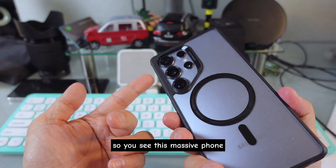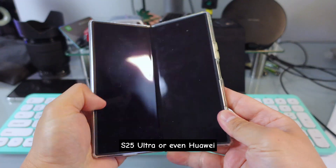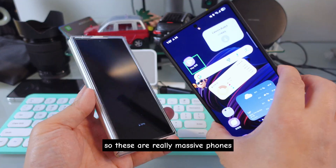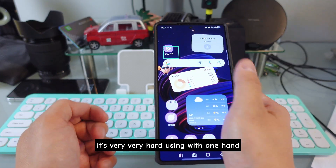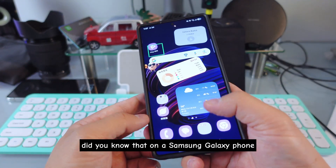You see these massive phones — the S25 Ultra, the Note series, S series, or even the Z series. These are really massive phones, and sometimes if you use one hand to operate them it's very, very hard. Using with one hand, sometimes you might drop the phone too.